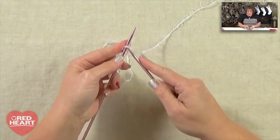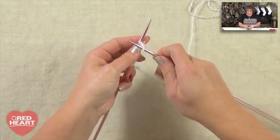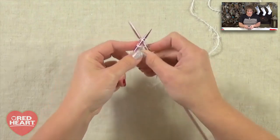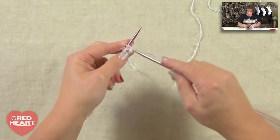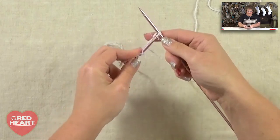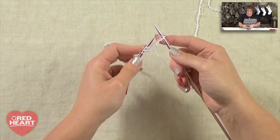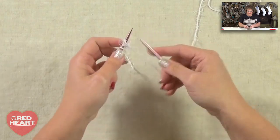For the knitted cast on, you're going to go into the stitch that's on your needle, yarn over your right-hand needle just as normal, pull that yarn over through, extend that stitch out, take your left-hand needle, come around to the right side of that stitch, and scoop it and put it on. Then you repeat that process — in, around, out, extend, and swing around and put it on. You want to make sure you always scoop around to the right side, not from the left side.